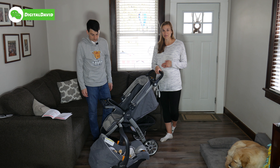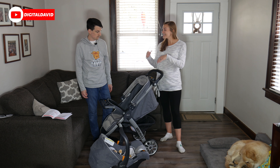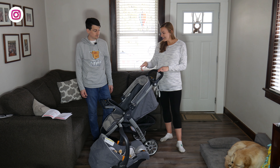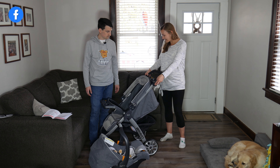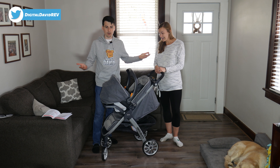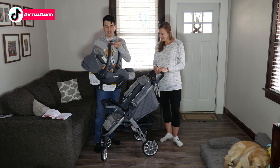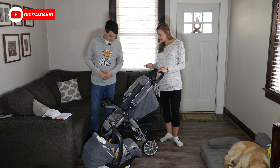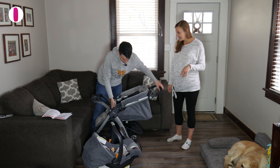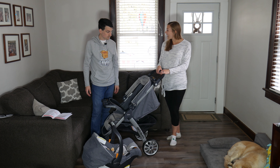It looks exactly the way I thought it was going to look from the pictures online, so I'm really pleased with the overall look of it. Pushing it around the house it's really smooth, it turns nicely — I can't wait to get it outside on the sidewalk with the baby. I love all the little features: the double cup holder, storage for your phone or wallet, child's tray — everything is really easy to use. The adjustable bar is really simple. Clicking in the car seat is really easy — you get that click noise so you know it's in and it's not going anywhere until you release it with the lever. I also liked how easy it is to fold up and it's really lightweight for putting it in your trunk. Good storage down here and I like the brakes too — really easy to use.